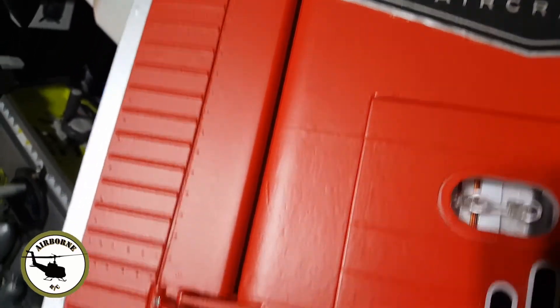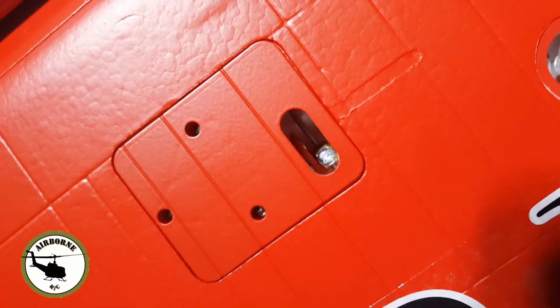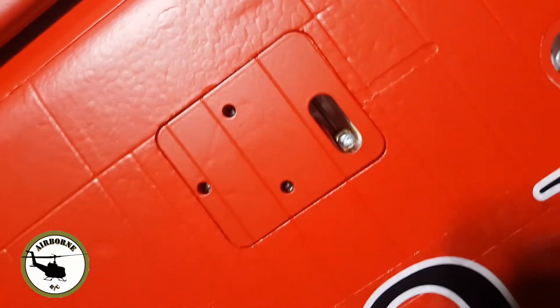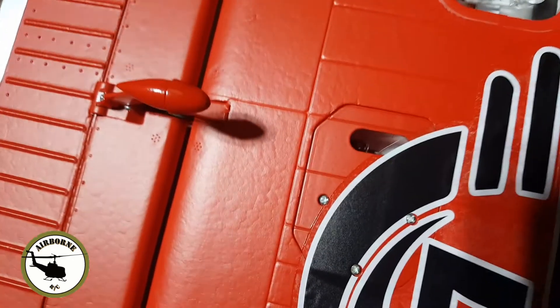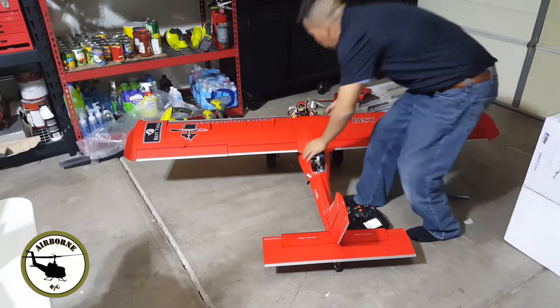Here's how you adjust the flap. You see that turn screw right in there? You just loosen that up and you can go ahead and pull these and slide them out and do what you want. Just make sure that these things get back tight so your control surfaces don't move around. Same thing with the aileron.